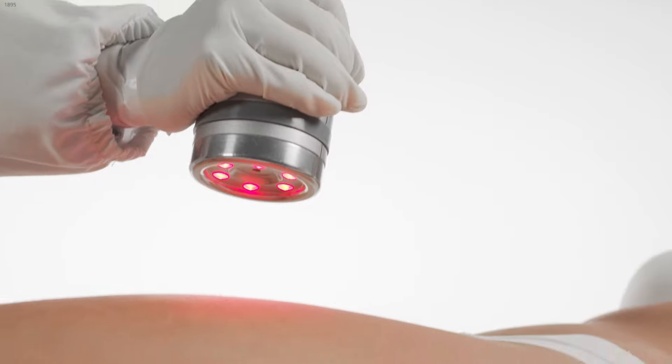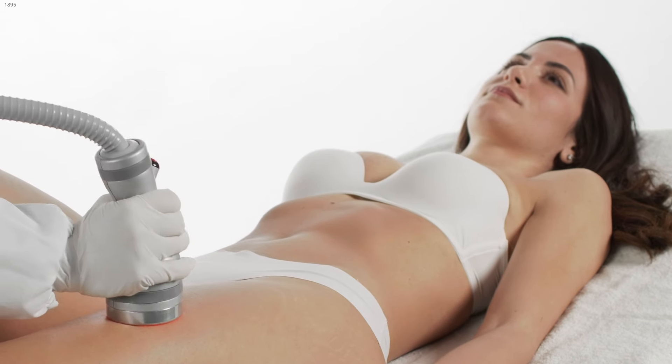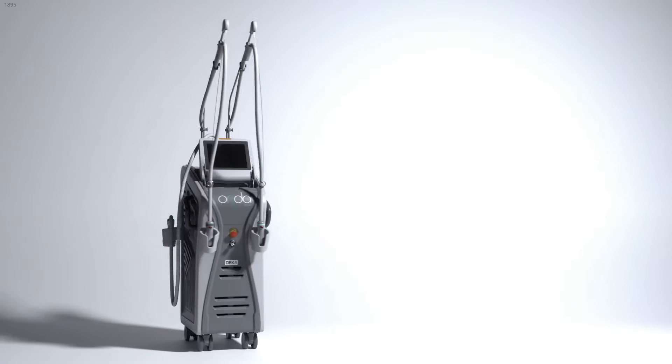At the same time, six LEDs provide a pleasant feeling of warmth on the skin for the patient's comfort. Onda Plus: relentless evolution in body contouring.